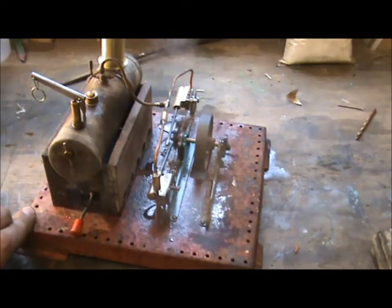Anyway, I wanted to share it with you because after this video I'm taking the old thing apart and building something much more exciting, so you'll have to wait and see.